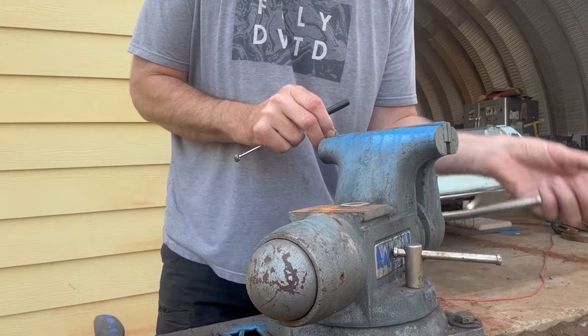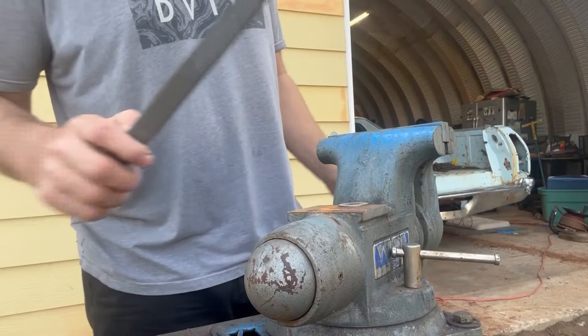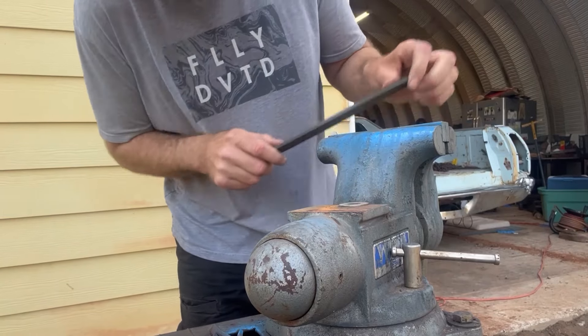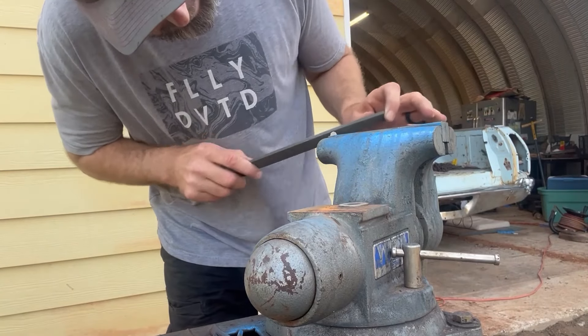Not much to it. Just throw it in a vice — it's tiny. Vice, whatever file you have, just start cleaning it all off, get all those little tabs off of it.